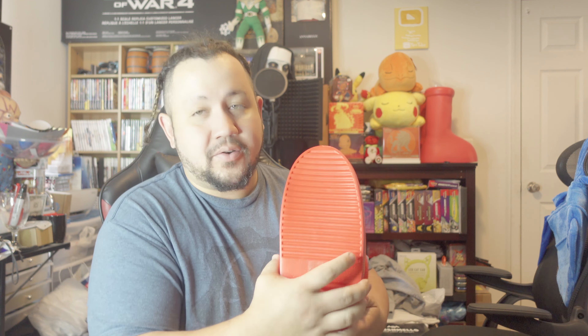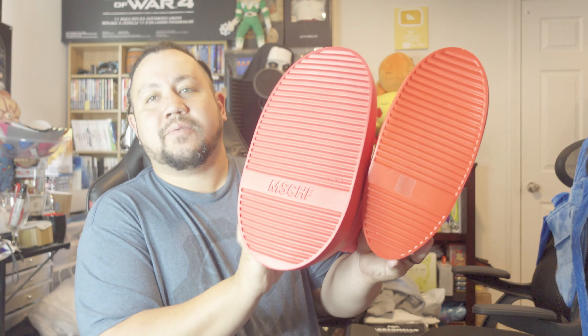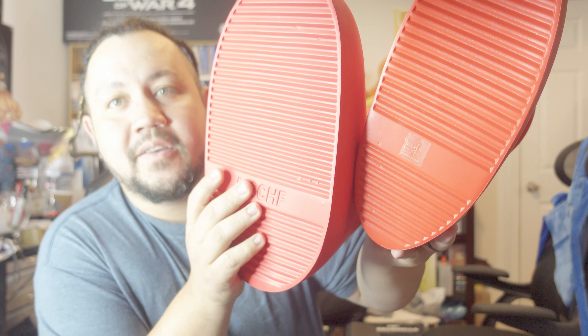Yeah, that's all right — I will compare them to my other ones. Here they are. These have got to be a kid's size because there is no way. Also, another thing I noticed: it does not have the 'Mischief' logo on the bottom. Let me show you the ones I got. They might fit a size 10, but the sizing is completely wrong.